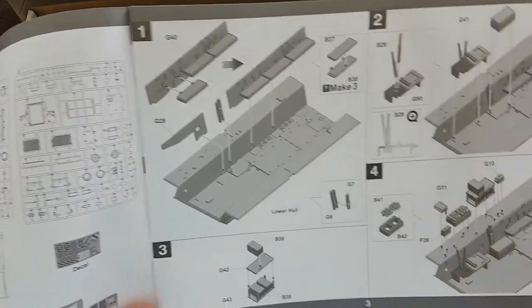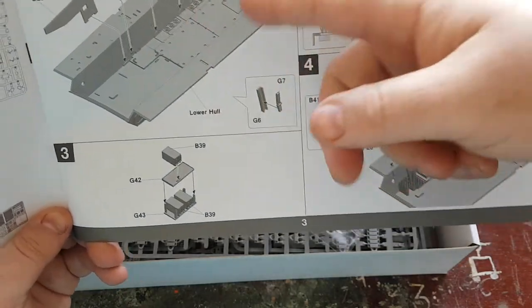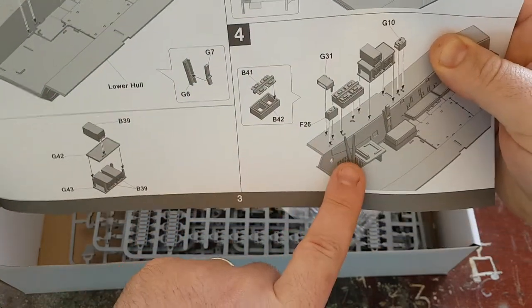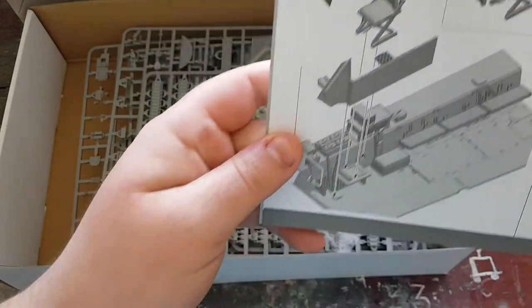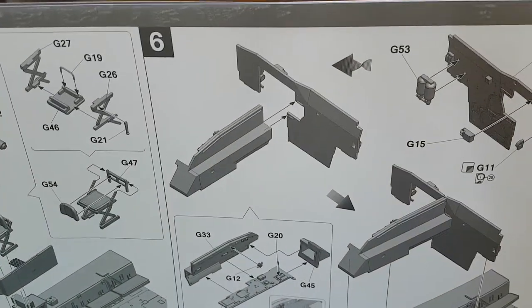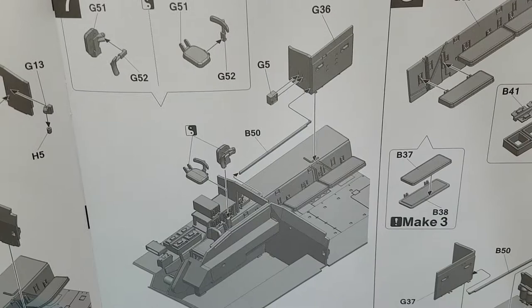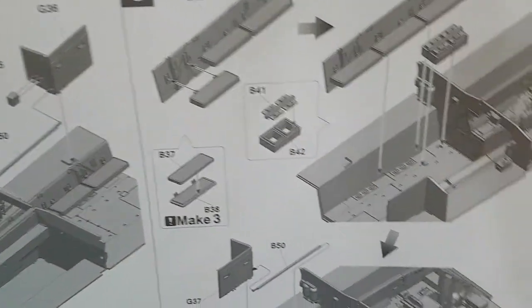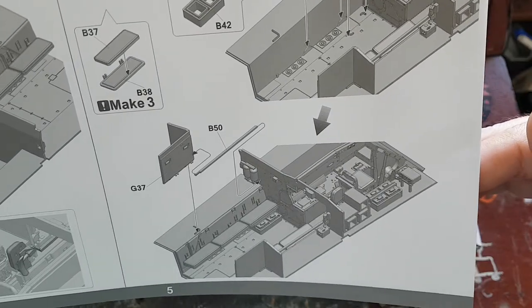Page three is the start of the build, showing the interior components — starting with the rear seats and then into the driver's compartment. Radios and Clansman radios, batteries and all that sort of stuff going into the interior. Page four covers the seat and pedals. Stage six is the bulkheads for the back fighting compartment. It gives you the option of having the commander's seat and driver's seat up or down, and the same for the rear seats, plus bulkheads in the rear.